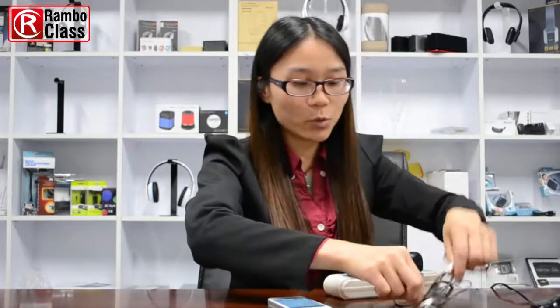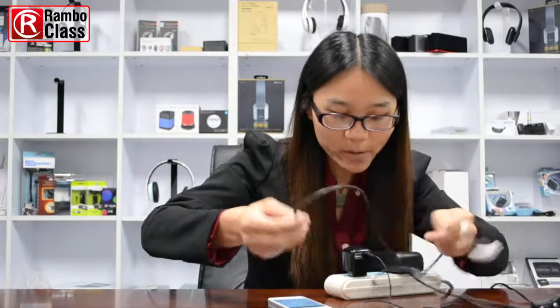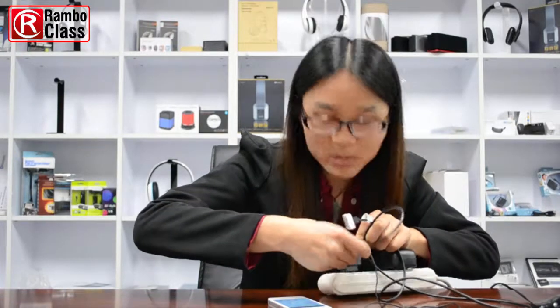There is also a USB charging port here — you can charge your mobile phone via USB charging cable while it is transmitting music.